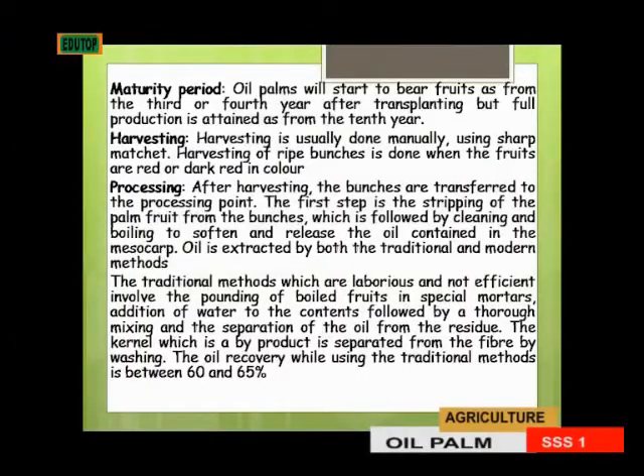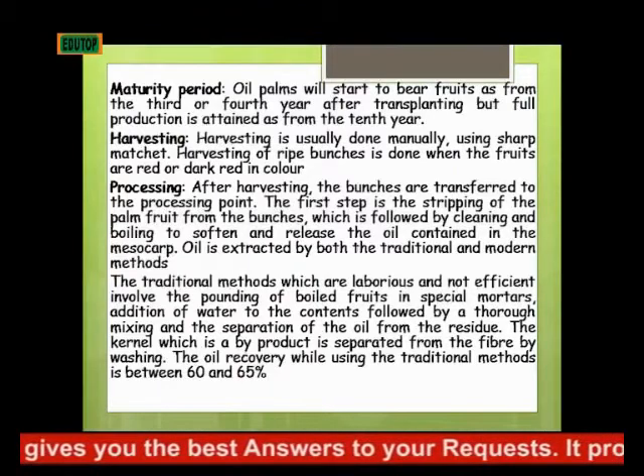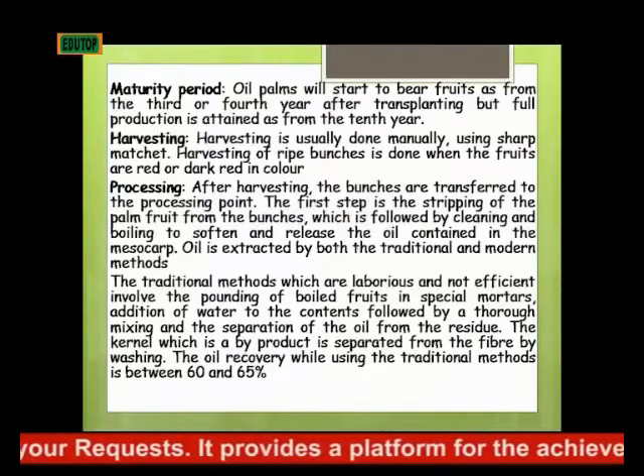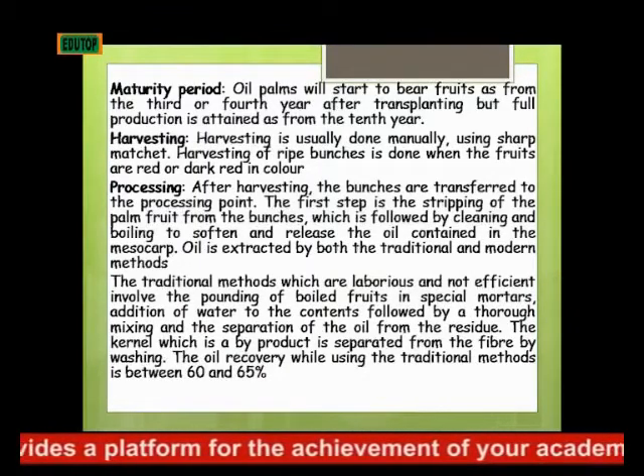Harvesting of ripe bunches is done when the fruits are red or dark red in color. How do we process oil palm fruits? After harvesting, the bunches are transferred to the processing point. The first step is the stripping of the palm fruit from the bunches, followed by cleaning and boiling to soften and release the oil contained in the mesocarp.